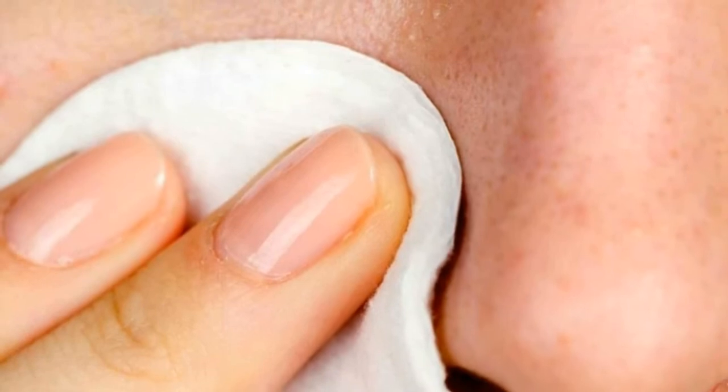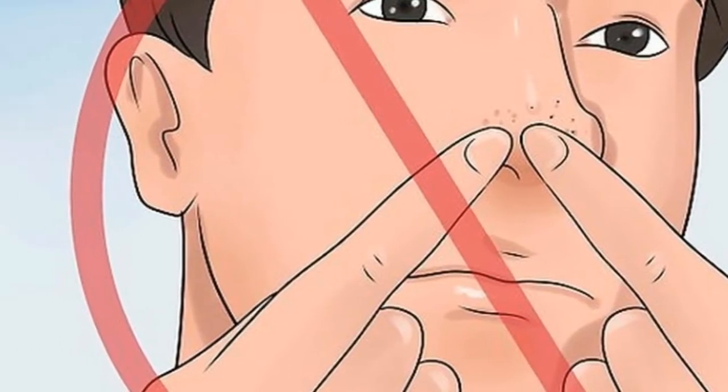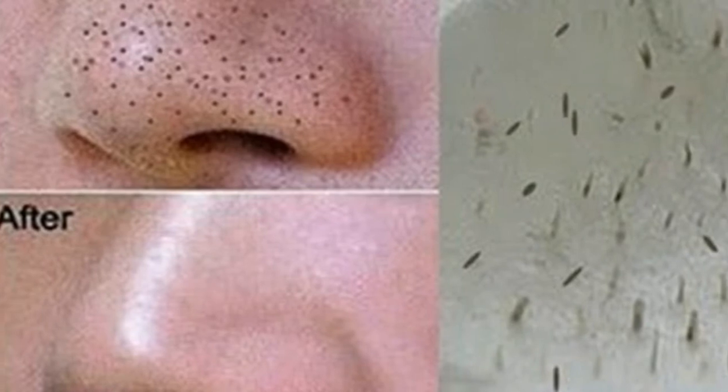Do this to remove blackheads from the nose at home in 5 minutes or less. Blackheads are something nobody likes, because they are difficult to remove — especially on the nose, which mainly seems to never go away. This is very common in both women and men, although some do not give them much importance.